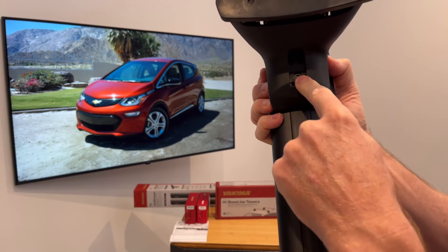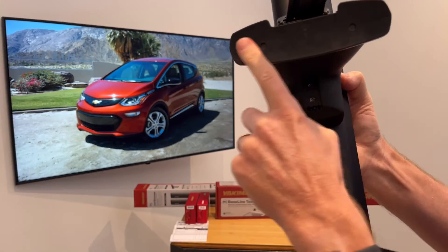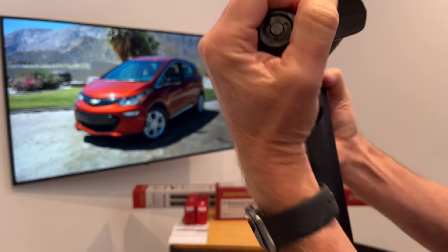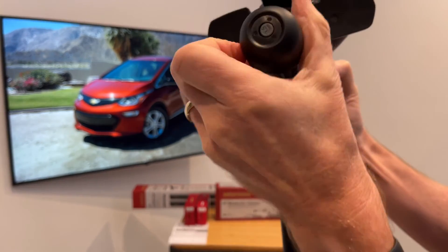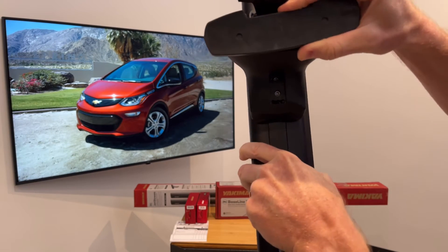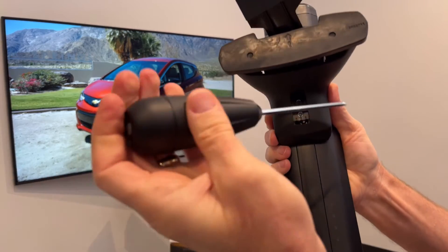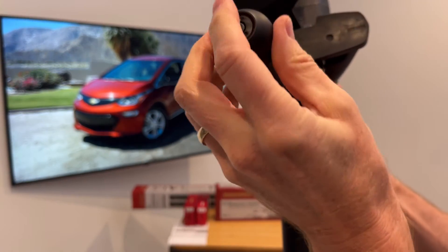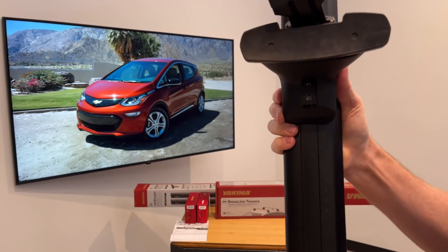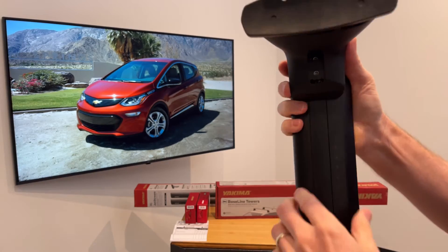The other fastener below is for toe — that is the toe of the pad and clip assembly. By loosening that fastener, you can click it to three positions of toe. The tool included with the towers is also worth noting: when you tighten it, it clicks to indicate that you've reached full tightness.